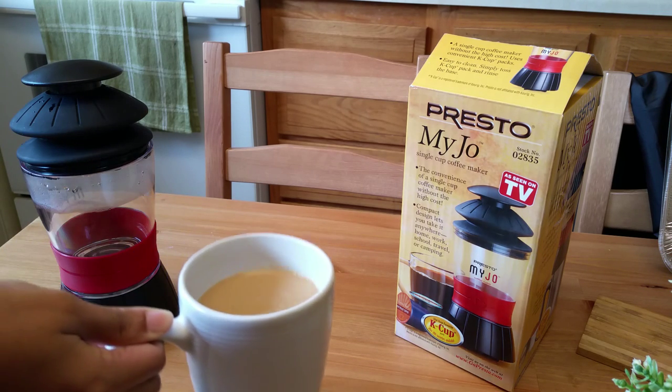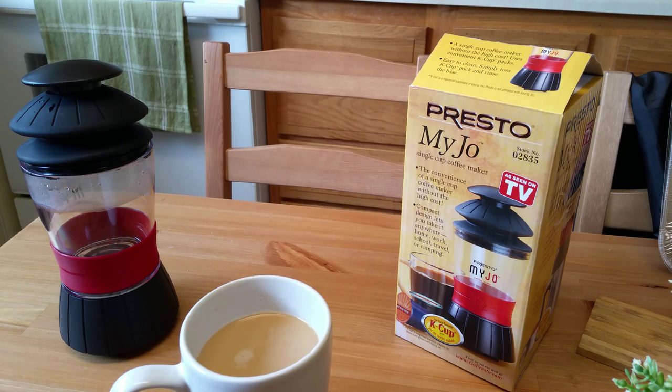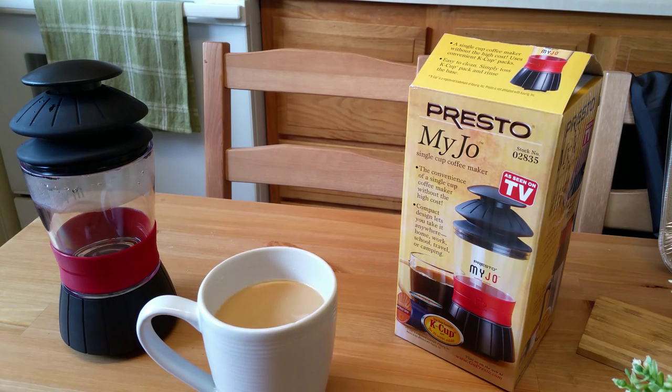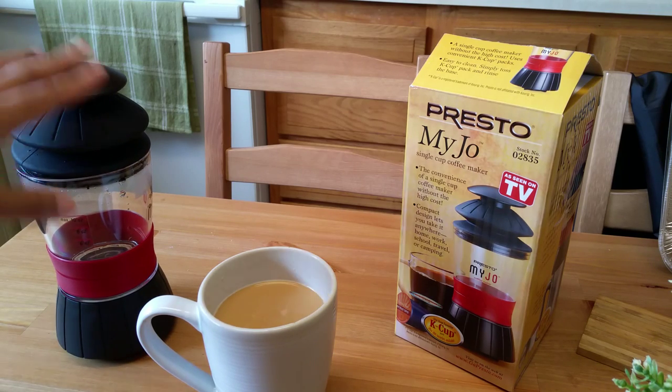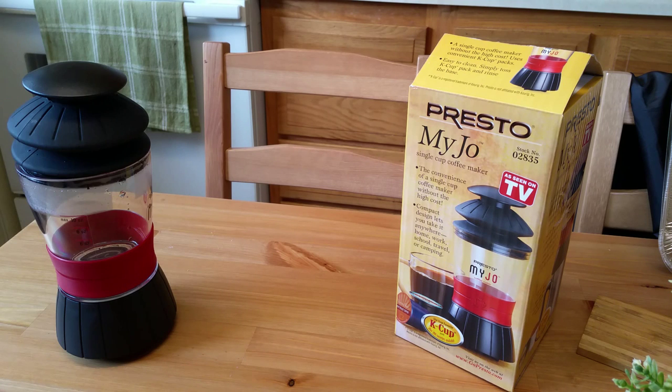Oh, that's delicious! That's nice and bold. The Original Donut Shop isn't the darkest coffee anyway, but it's just the type of roast I like, and that tastes just like it does from my Keurig. If two cups were sitting beside each other, I don't know if I'd be able to tell the difference between using the MyJo and a regular coffee maker. My water was nice and hot already, so it made a really nice hot cup of coffee.